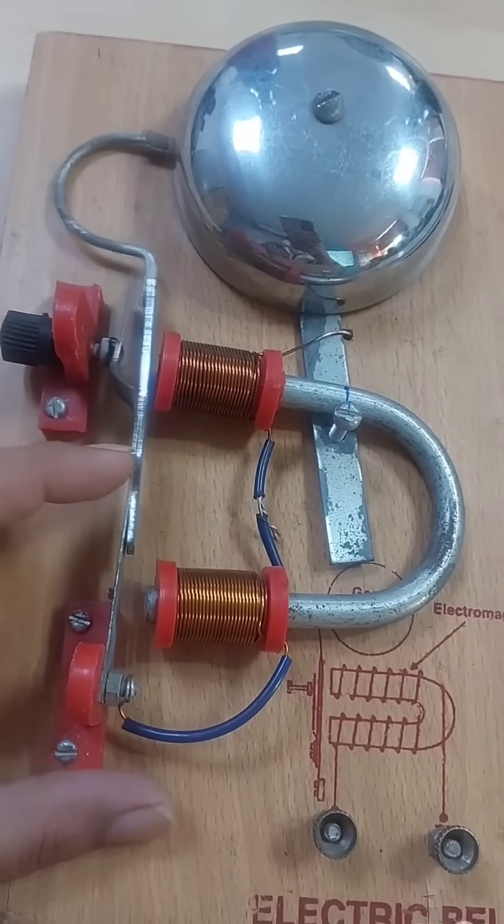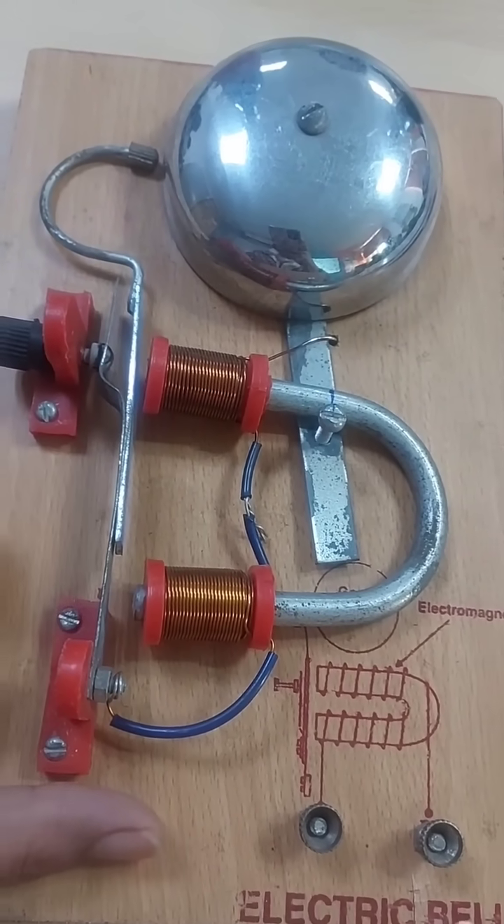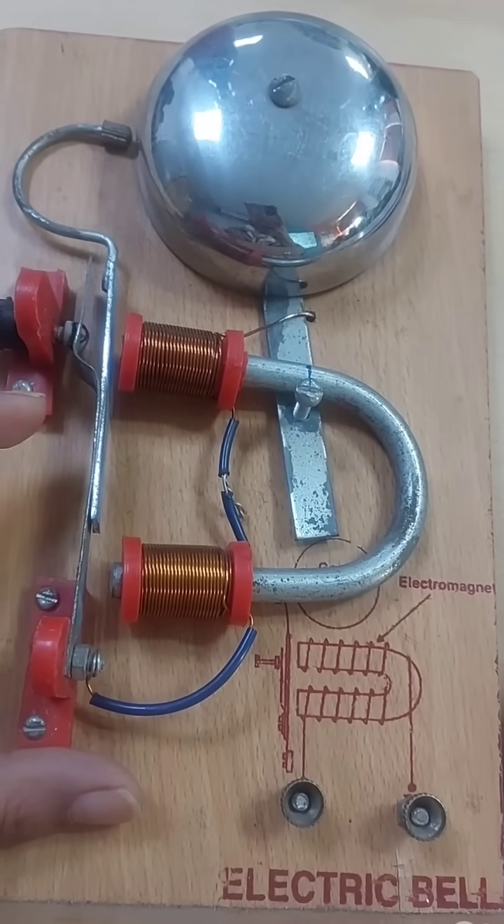When it attracts the iron strip, the hammer will strike the gong. When the hammer strikes the gong, a sound is produced.